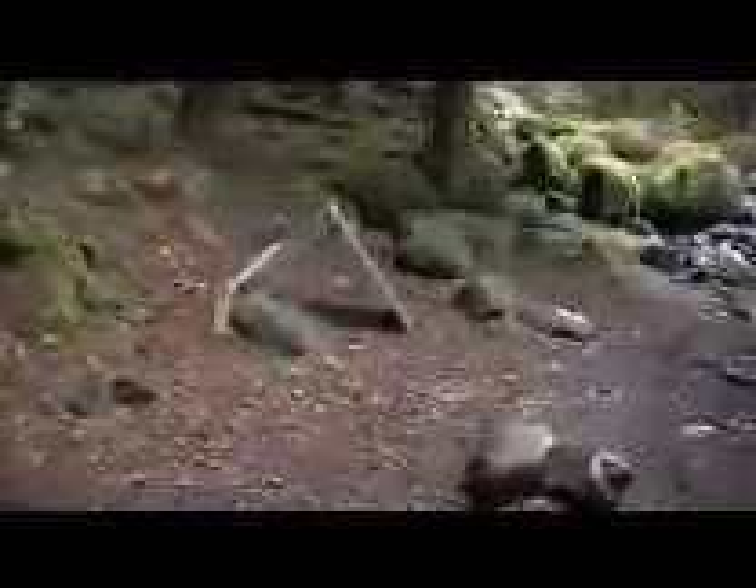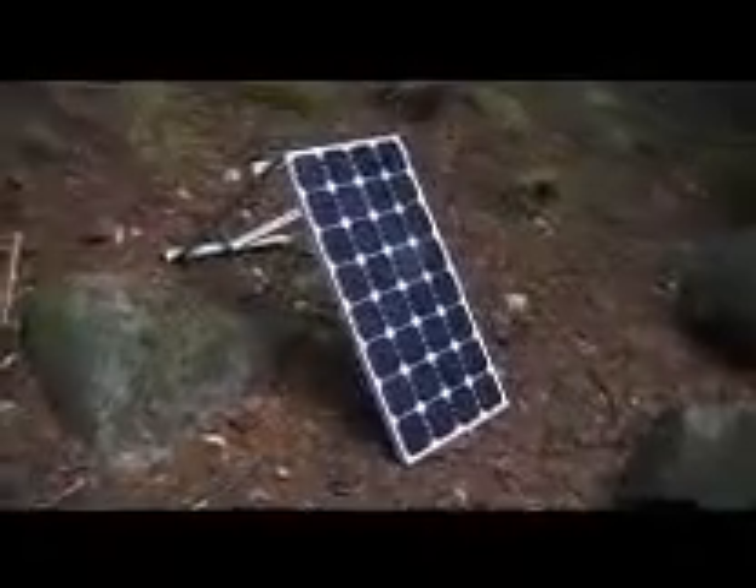This is a daytime view of the campsite. Let's give you another look at the solar power setup. Got a little bit of sun coming out right now, not much through the clouds. Got the panel set up. Wire snakes along over here to the control box.